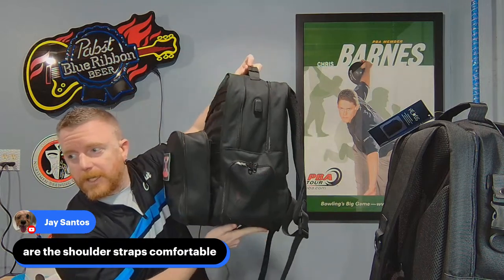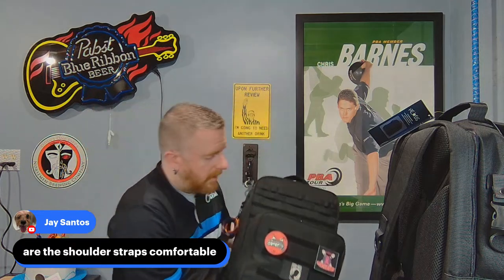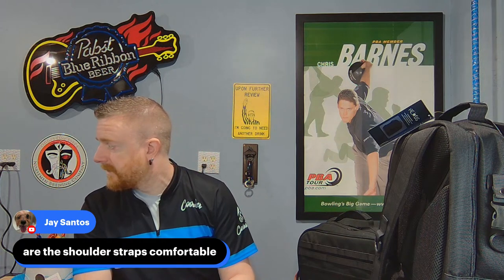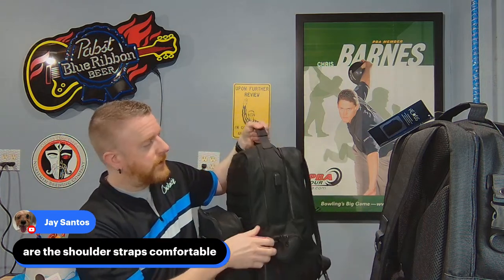Aside from that little mesh tear, I might as well have just taken this bag out of the box — it's in that good of shape. One disclaimer: I am very easy on things, so longevity lasts forever for me. I've had high-end bowling shoes for years with zero issues. That said, if something falls apart for me, it's absolute garbage. This bag — aside from the mesh issue I caused myself — is in perfect shape.